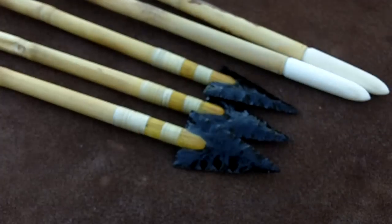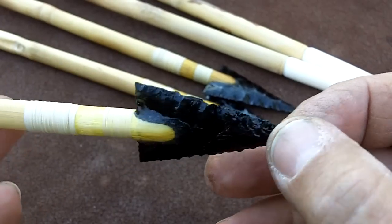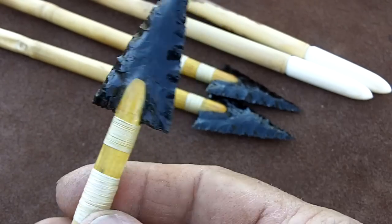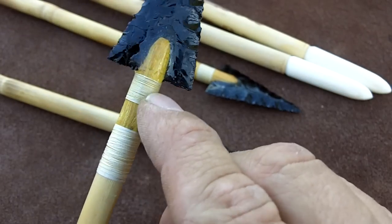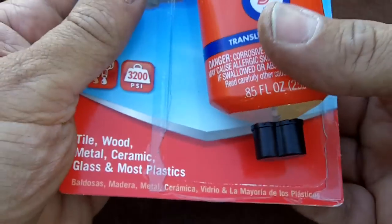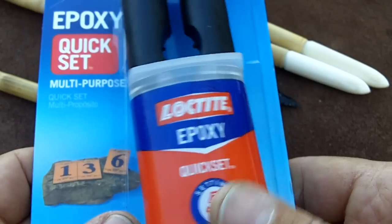I just want to go over this before I lose daylight. These are the finished points on the arrows. I've applied epoxy in the joint here and wrapped thread down on the fore shaft. The type of epoxy I used says it works on glass — I just used this type here.